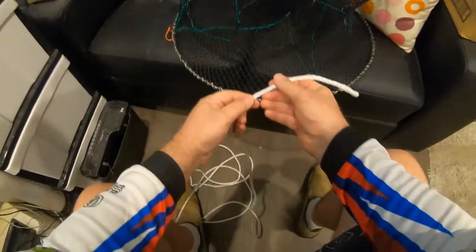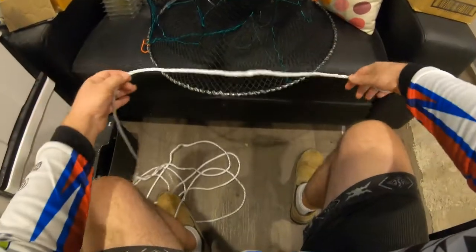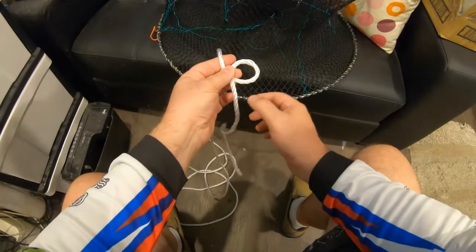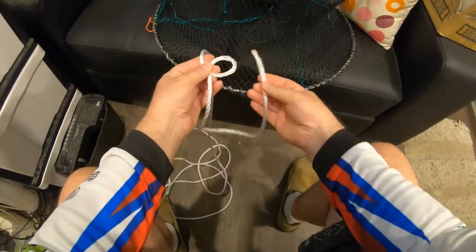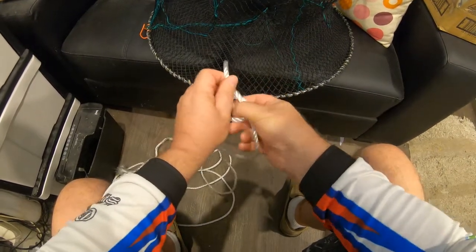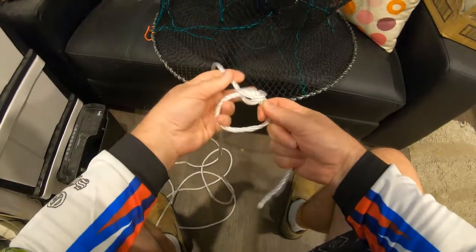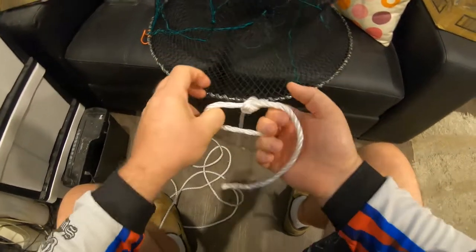The first knot - I've done a bit of research and it seems to be the bowline. So what we do, we take about that much rope and form a loop. The best way to explain it: this is the hole, this is the tree, and this end which you've burnt is the rabbit. Mr. Rabbit comes through out of the hole, runs around the tree, and then goes back in the hole again. Then you pinch that and pull on both ends. If you pinch on both those, that is the bowline - and when you pull on those it is quite an impressive knot.